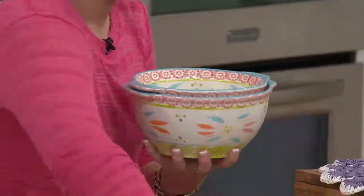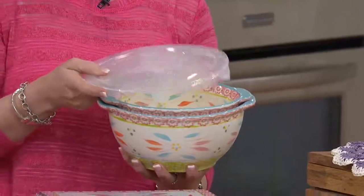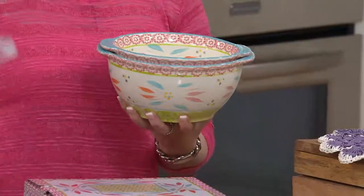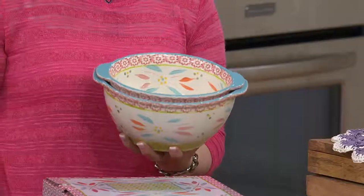Both of them are going to come with the see-through snap-on storage covers, so when you want to prepare ahead of time, you certainly can do that. If you're taking these on the go — pasta salads, potato salads — all of those barbecues and picnics that we all can't wait to go to, these are going to be your go-to bowls.